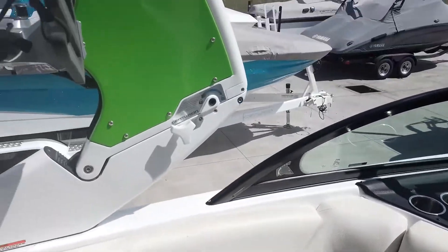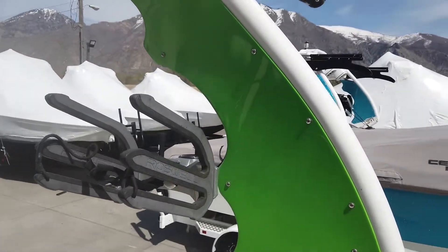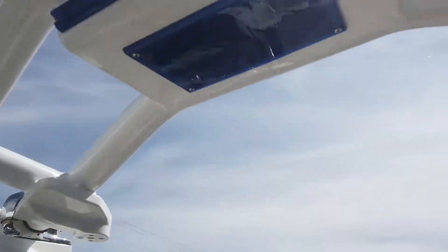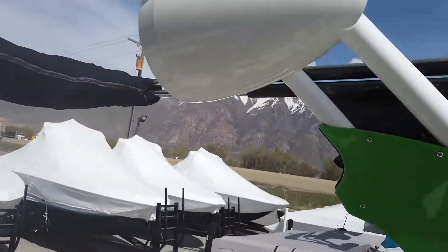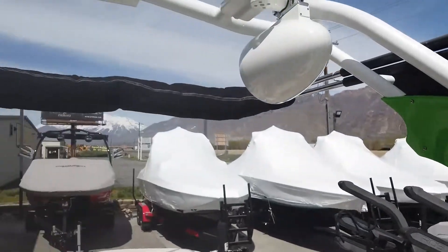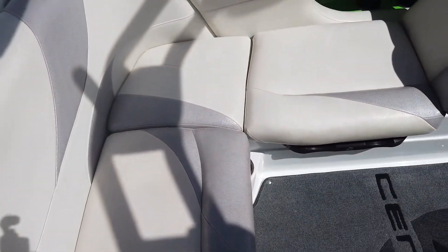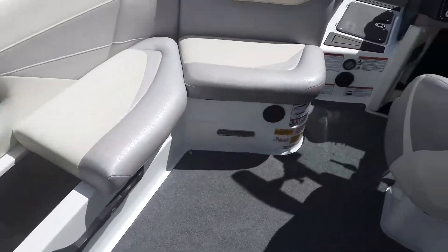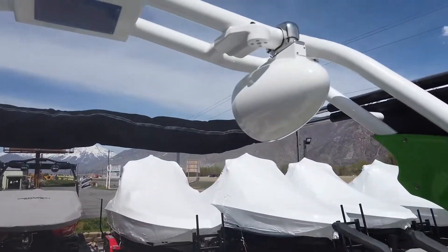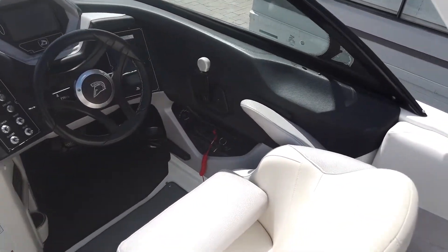Moving up into the main cockpit area, I want to showcase this tower. This is the Maximus Tower, which is still the current model on the new 2020 Centurions. It's got swivel board racks, wet sounds tower speakers that project sound really nicely, dome lighting, and other integrated features. The tower is fully weight-assisted, meaning one person can fold it up and down really easily. You've also got the Solong FCT XL Bimini top, which covers all the way from the back seat up to the front of the boat, completely covering the driver's seat and passenger seat. It's also got integrated surf sleeves to store surfboards up on top.